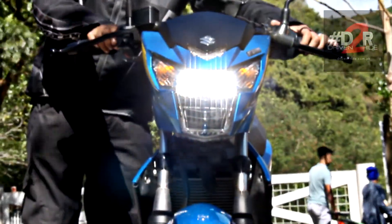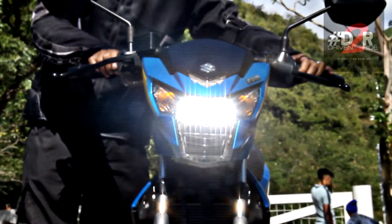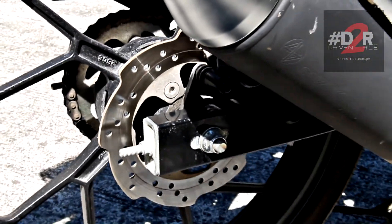The handlebars are still the same as the counterpart — sporty yet comfortable, and give you good handling, control, and maneuverability of the bike.